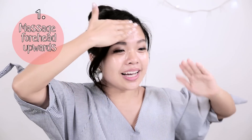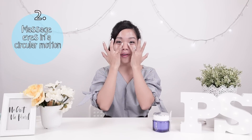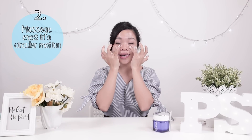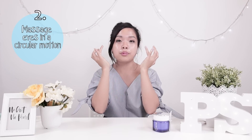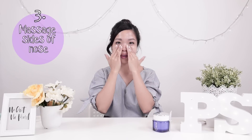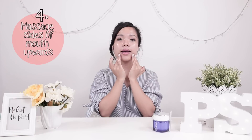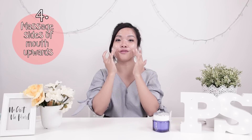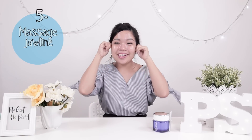Japanese women do facial massage a lot. Step one is to massage your forehead upwards. Next, massage around your eye using your ring finger because that's the weakest finger — this also helps to reduce puffiness and prevent dark circles. You're also preventing the laugh lines that form as you grow older. And we're done — it was so fast, it took less than 2 minutes. You only have to do this maximum twice a week.